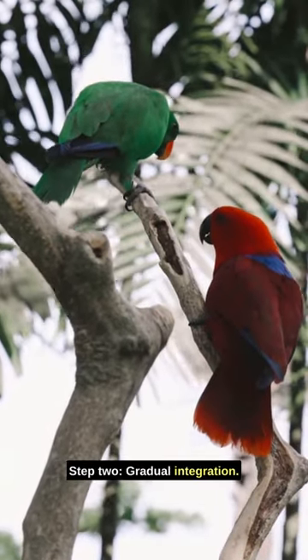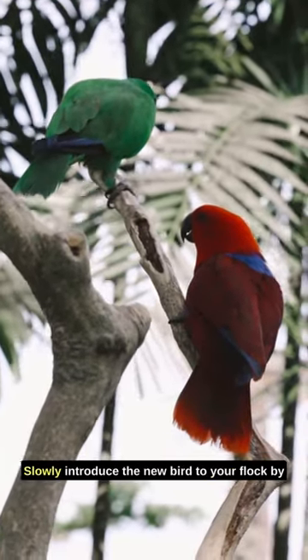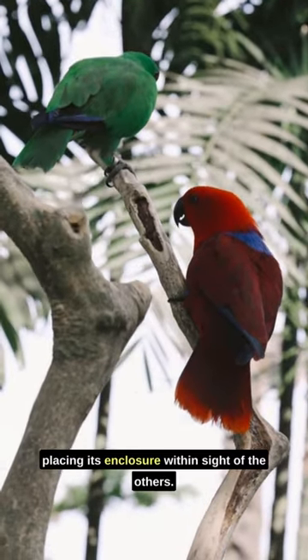Step 2: Gradual integration. Slowly introduce the new bird to your flock by placing its enclosure within sight of the others.